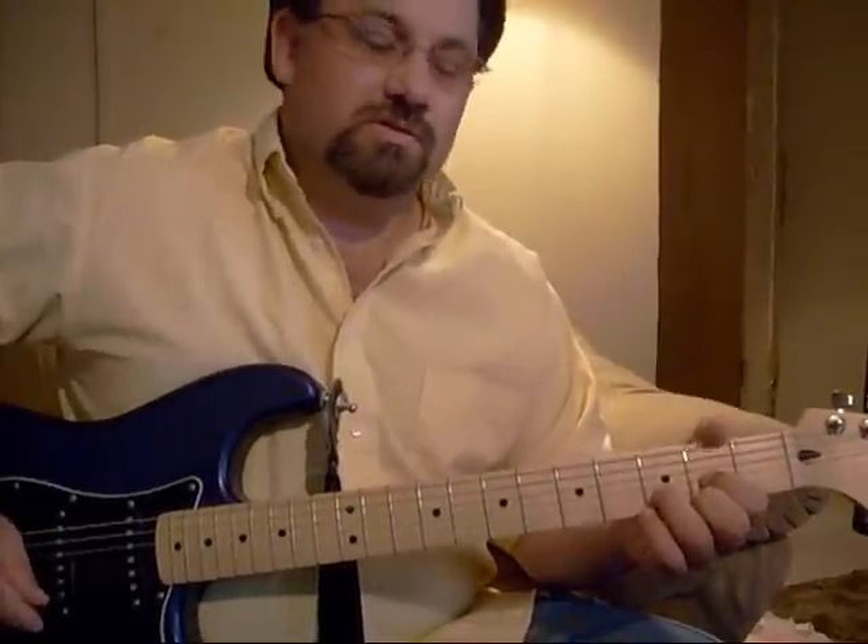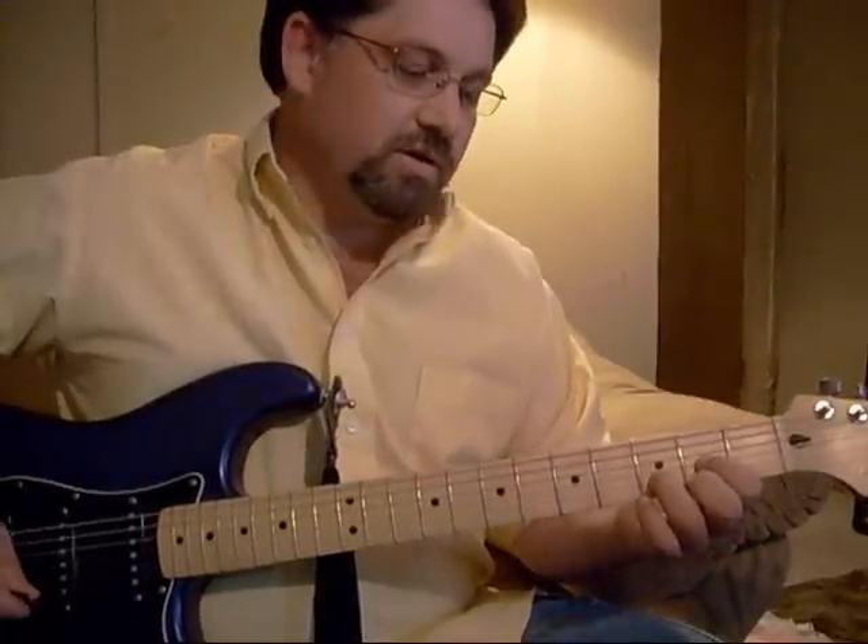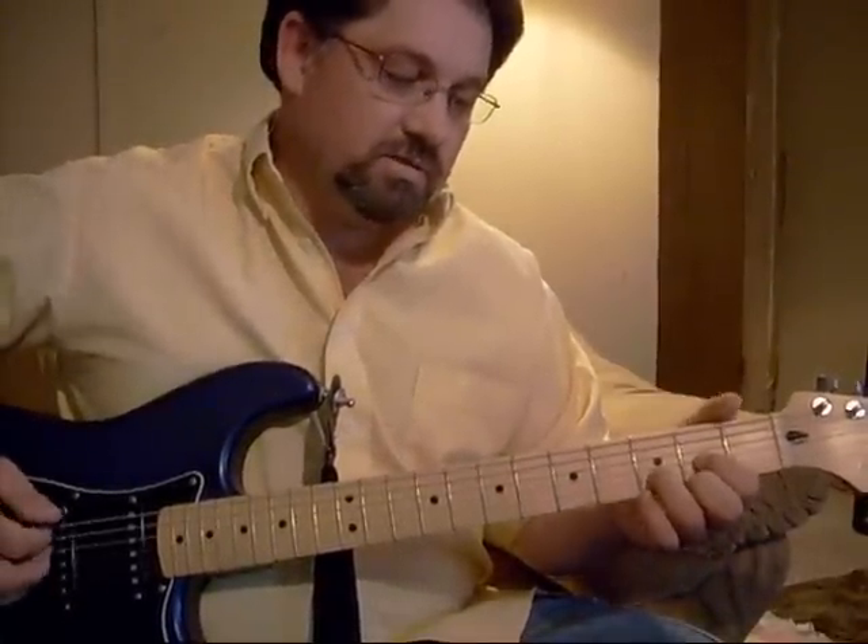Today I'm going to be playing Amazing Grace, and I'm going to be playing it in D with an E string tuned down to a D note. It sounds like this.